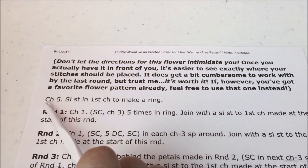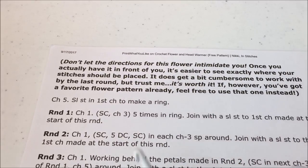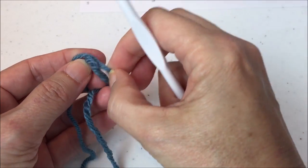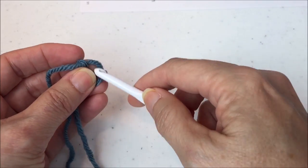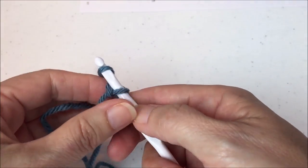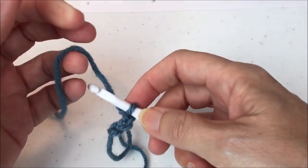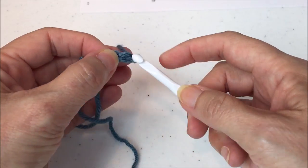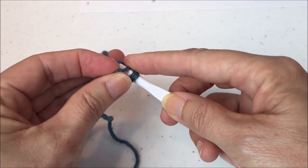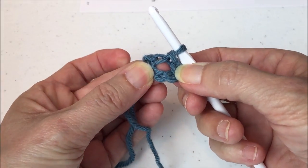Looking at our instructions, it tells us to chain five, then slip stitch in the first chain to make a ring. Make a slip knot any old way, then chain five — one, two, three, four, five — and do a slip stitch in that first chain. A slip stitch involves no yarn overs, and there is our ring.